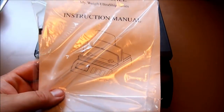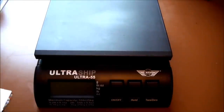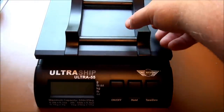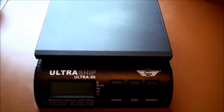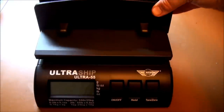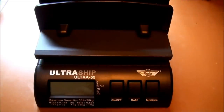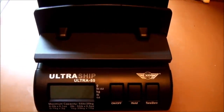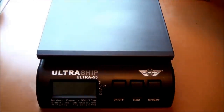So it comes with instructions, as you would expect. Comes with a couple of accessories. You can put this on if you're going to mail away a tube or something. And this little attachment you can put on for stand-up envelopes and things like that. Both very convenient. I haven't had to use either of those yet.